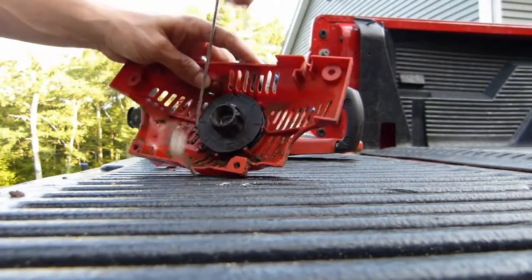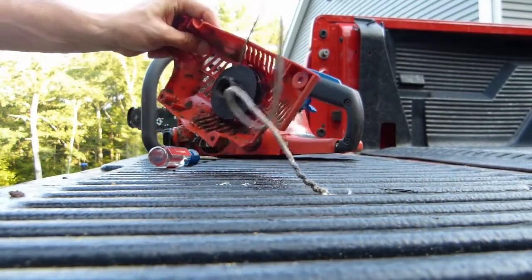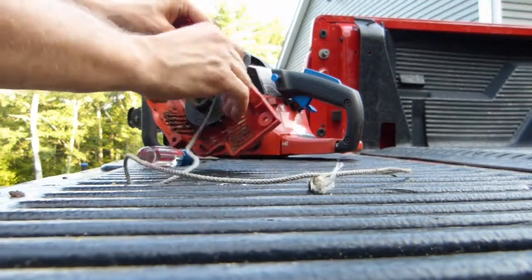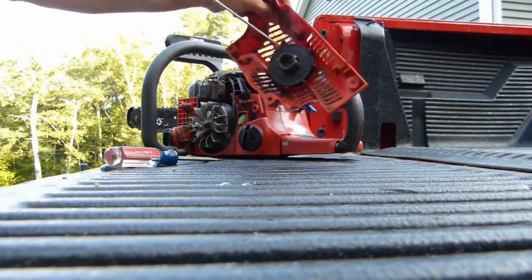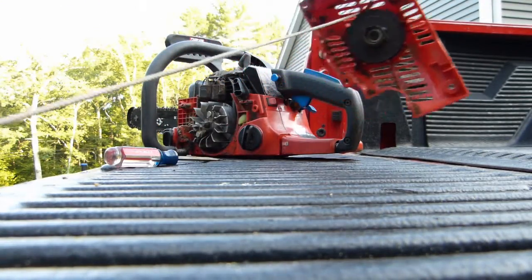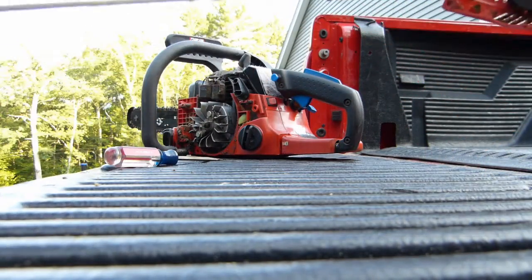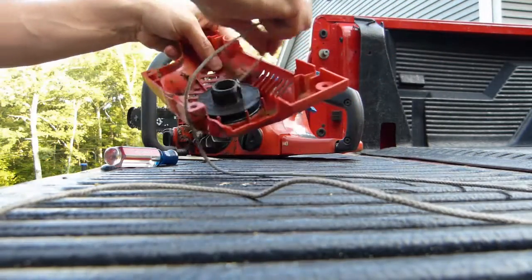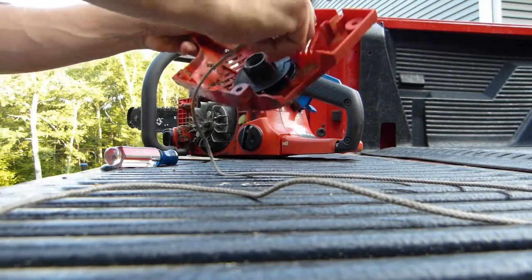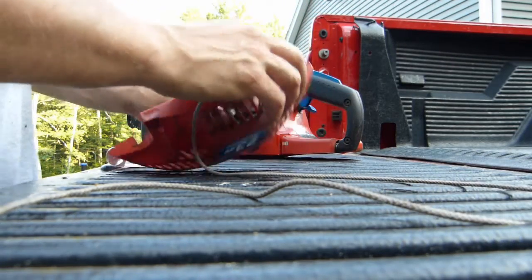I've cleaned a little bit of the crud out of the way here, and I'm just checking the rest of the rope without taking anything apart. The rest of the rope looks — I mean, you can tell it's aged, but it doesn't look like it's in too bad a shape. I don't have any pull cord this thin on hand, so I may just try and reuse this. Looks like it's simple enough to take apart, so if it does snap again, I can replace the entire thing.